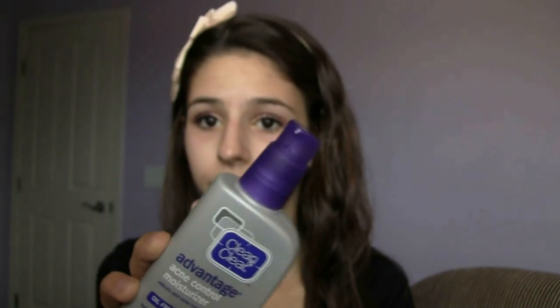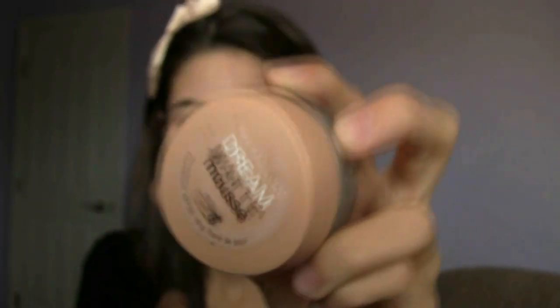Now I'm moisturizing my face using my favorite facial moisturizer. Now, I'm applying my favorite foundation and blending it into my skin.